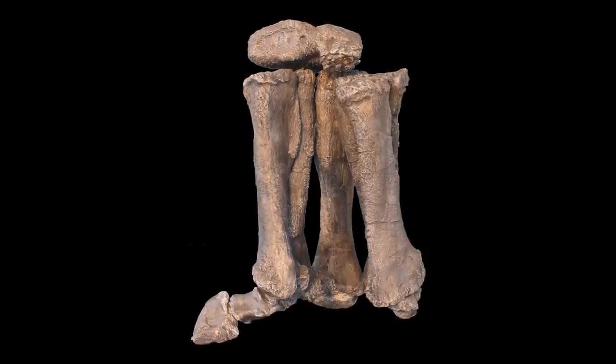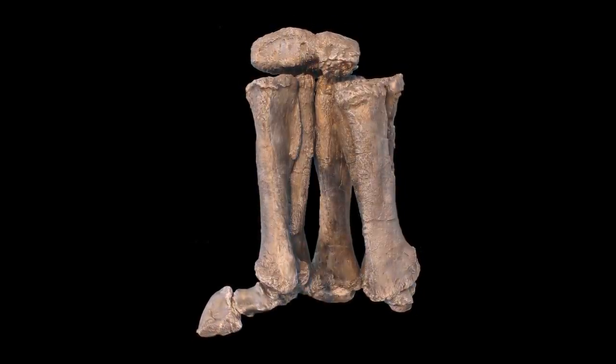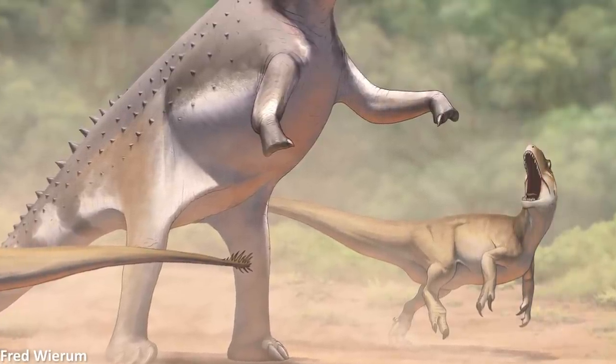But considering the fact that they're all so different in shape and size depending on the species, it appears as though they were being utilised in a wide variety of ways. Suggestions ranging from purposes in combat to gripping onto tree trunks and digging have been made, but these have still not been completely confirmed.